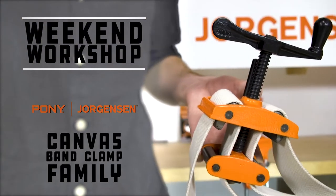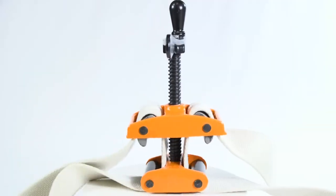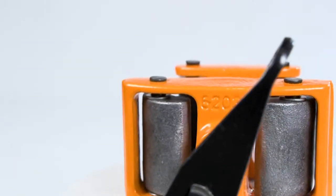There's no framing project that Pony Jorgensen's canvas band clamp can't handle. These pro-grade band clamps will make even the largest projects feel like a piece of cake.